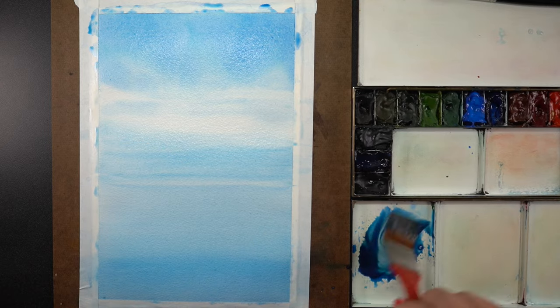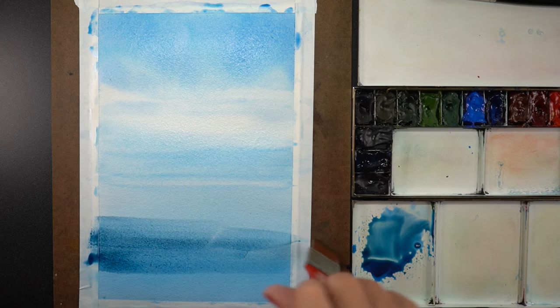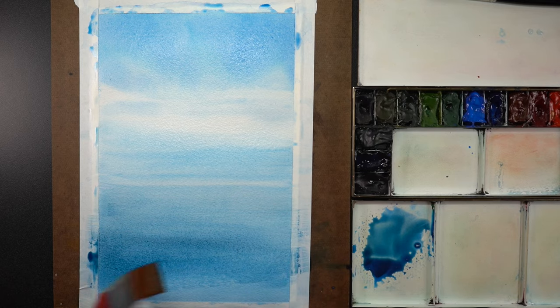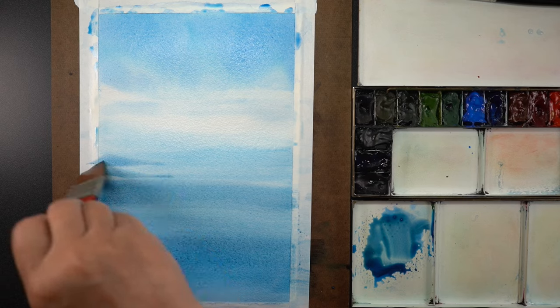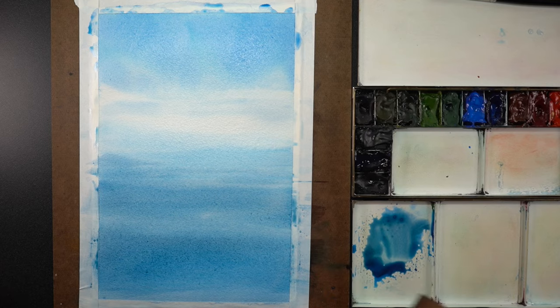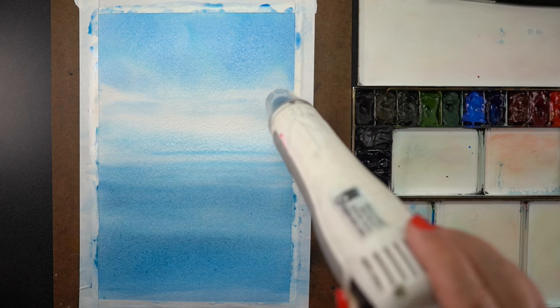Next I'm going to break up the water section and mix thicker pigment with some Payne's blue gray. It's going to make it a little more desaturated so it's not so cartoonishly bright. I want some areas that are a little darker and some lighter, creating variation. This initial wash will stay when I get to the next phase.